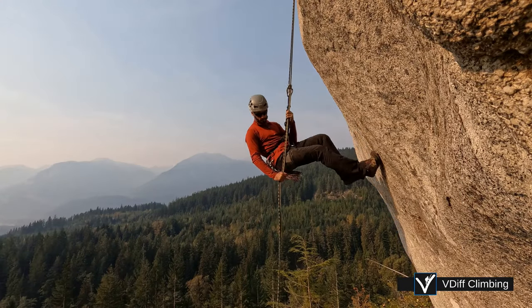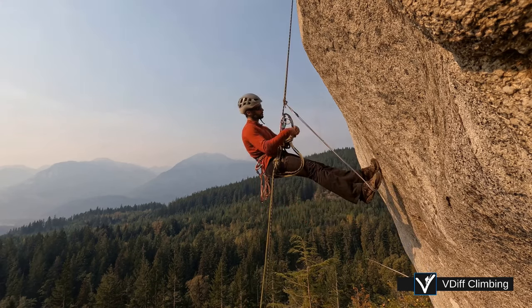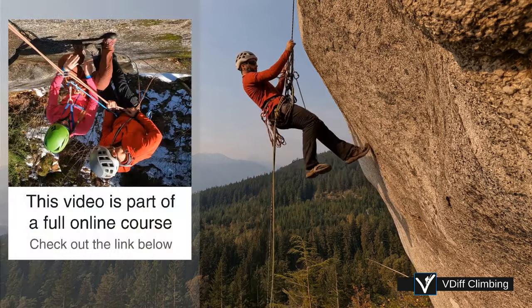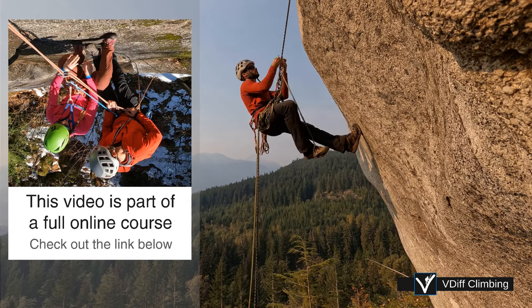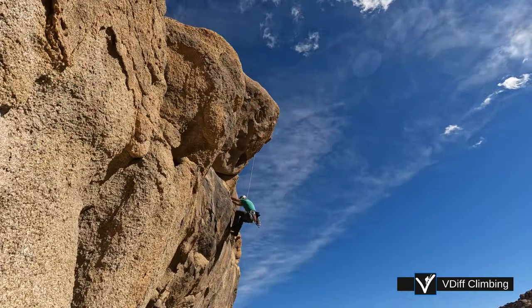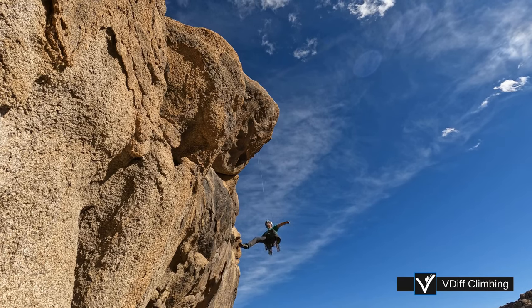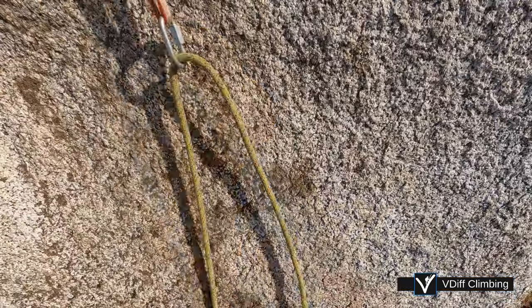Prussicking is when you use prussicks to ascend a rope. You might do this if you rappel too far or went the wrong way, if your rope got stuck after rappelling, or if you fall when climbing a steep pitch. There are many reasons why you might need to prussick your way out of a problem, but here are some fundamentals of prussicking.